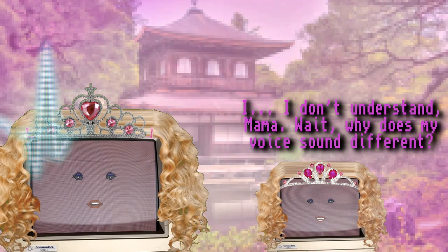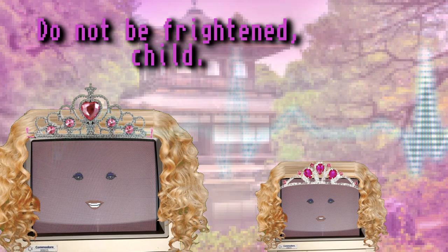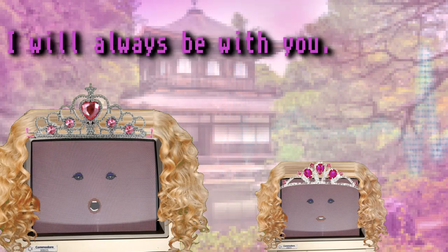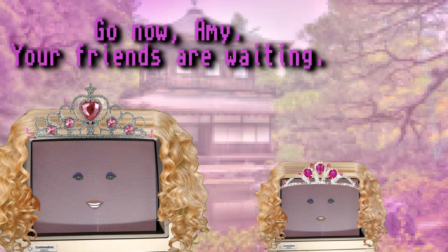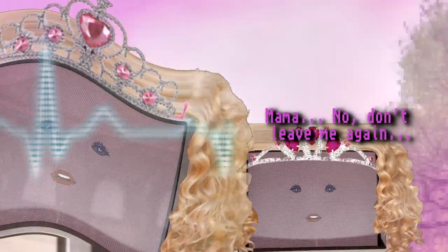Upgrades? I don't understand, mama. Wait — why does my voice sound different? What's going on, mama? I'm scared. Do not be frightened, child. I will always be with you. Go now, Amy — your friends are waiting. Mama? Mama, no, don't leave me again.